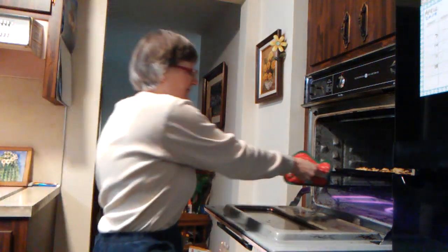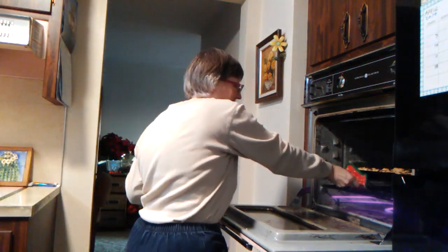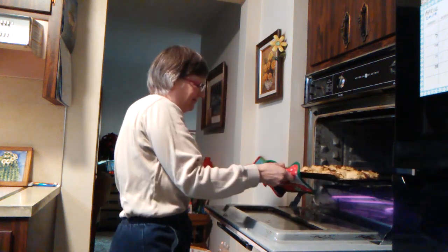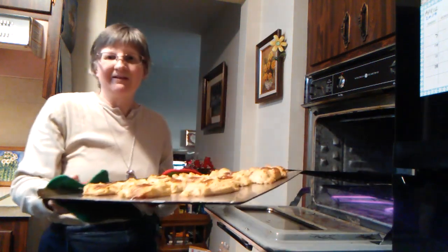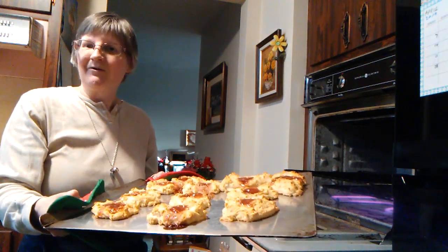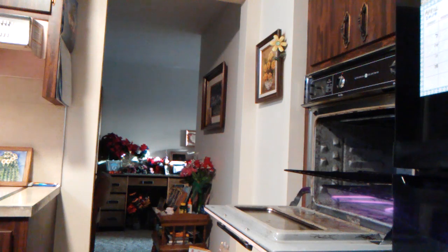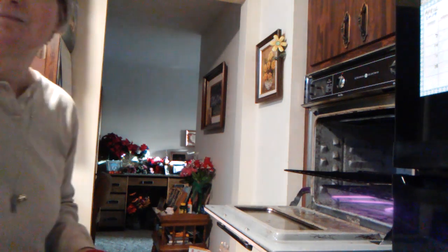And when they're brown, just take them out of the oven. And there you have it. Bon appetit!